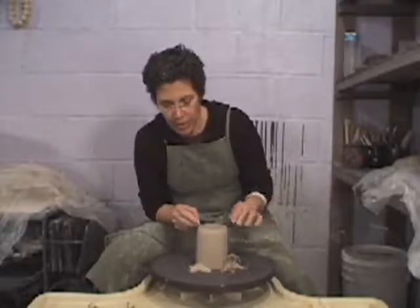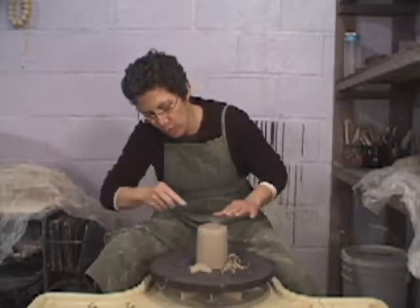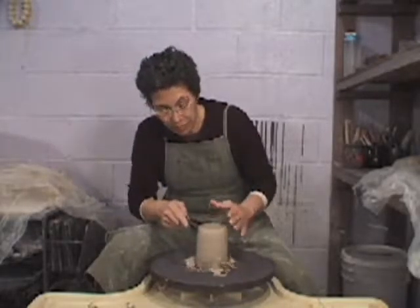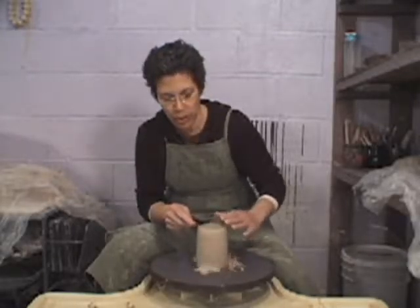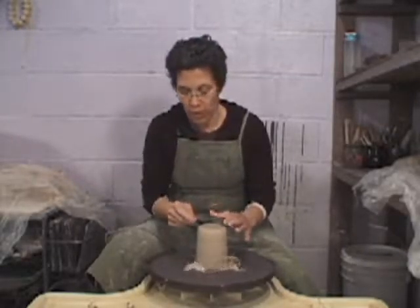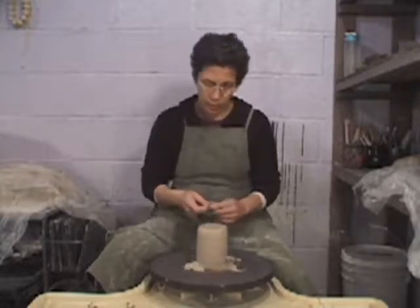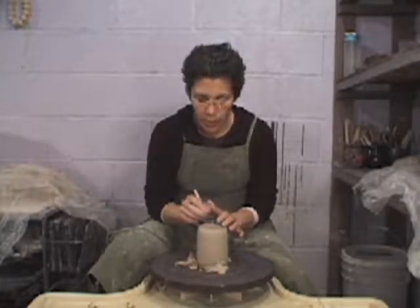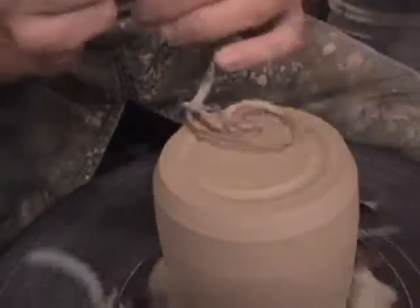I consider this area to be a danger zone, because at that point when you are pushing, you have the greater possibility to throw things off. So that is the point when I am counter-balancing the most. Now that I've established that outer edge, I'm going to make a mark where I want my foot to be.